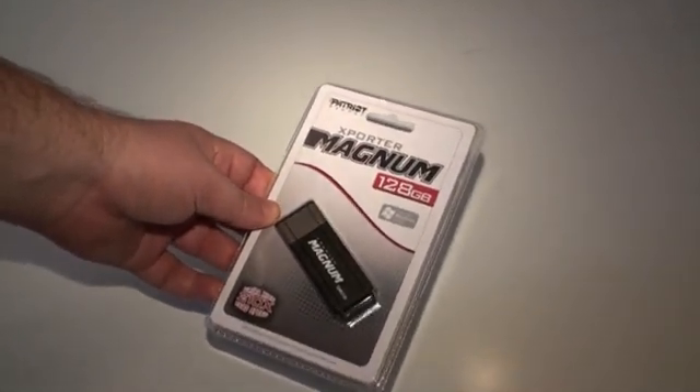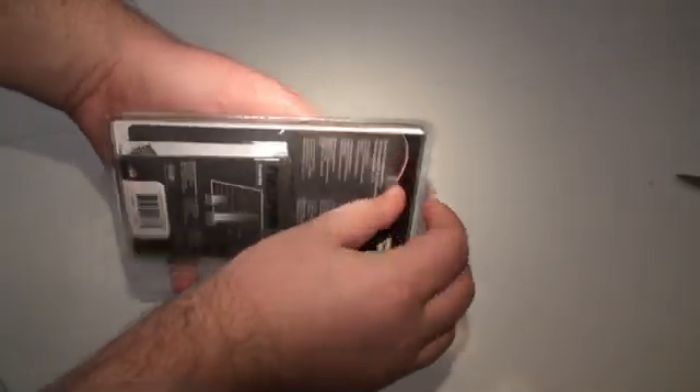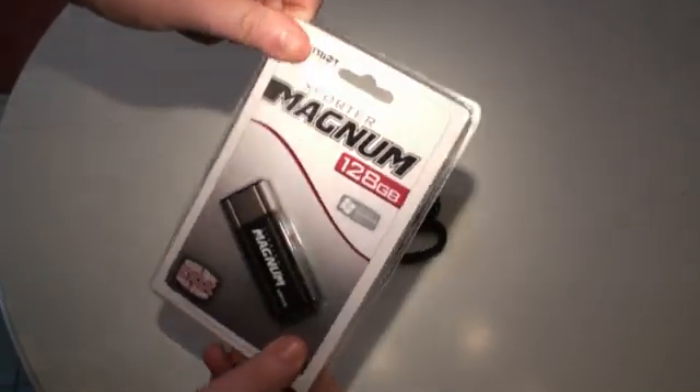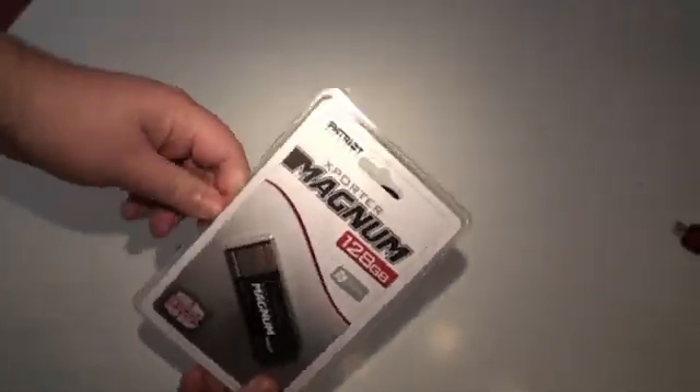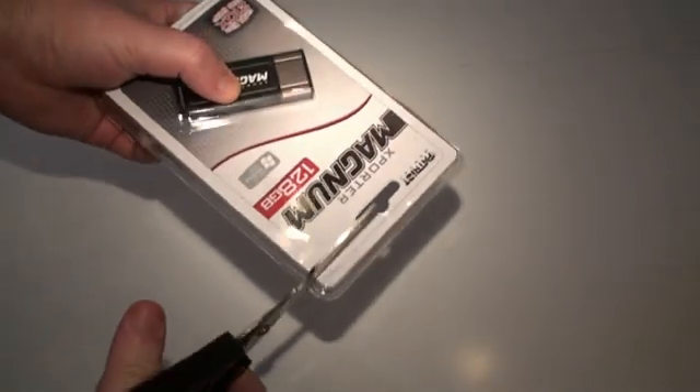We have to say we don't like it. It's the type of plastic that cannot be opened unless you use scissors, which is a pain, and we don't think any company should use this type of packaging. The only way to get into packaging like this is to cut it like so.